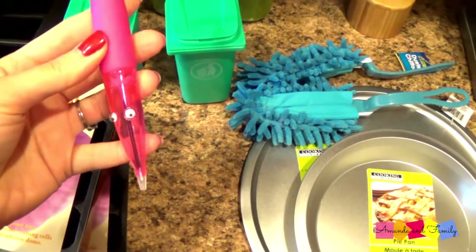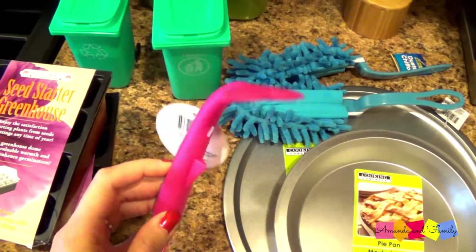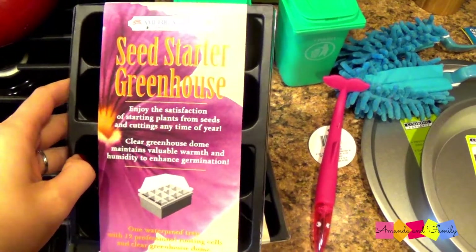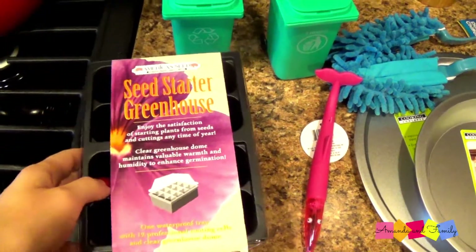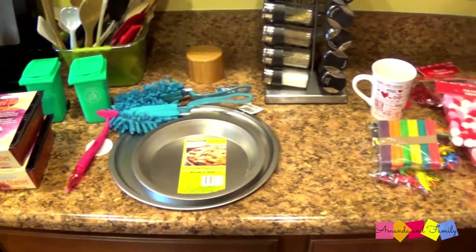I also saw one of these little pin doodads — I thought they were kind of cool and thought my stepdaughter might like something like this; it's got a little floppy tail on the end. I also picked up some seed starter greenhouses because I need to get my seeds started really soon for my spring garden, so I thought I'd check these out and see what I thought.